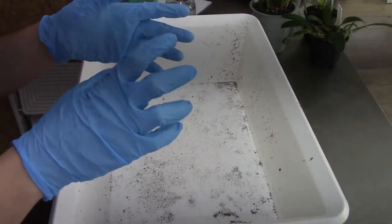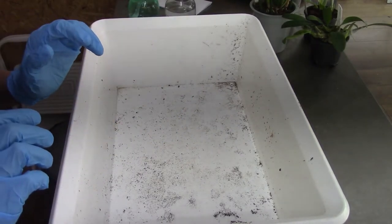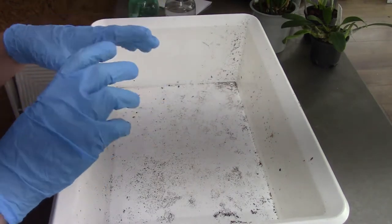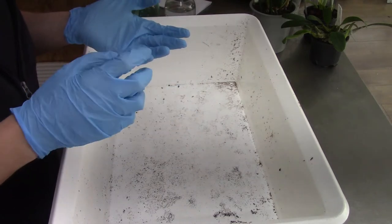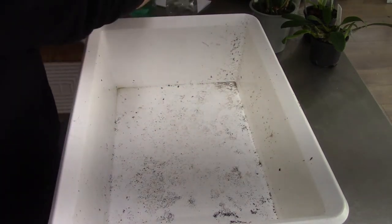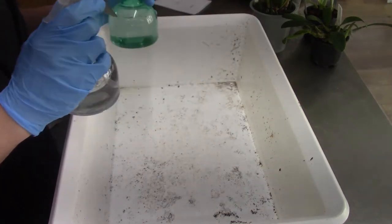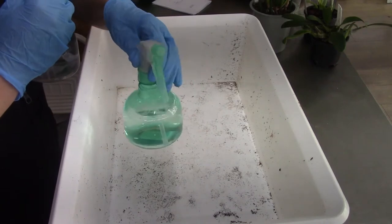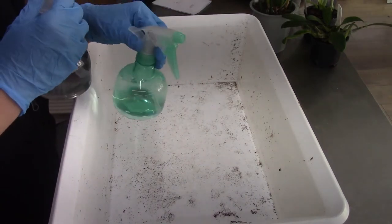I put on my gloves this time — one of the repottings I have on my video I forgot them and there were sort of worms in the pot, so I did regret that and probably learned my lesson. I also have my alcohol ready to disinfect my scissors, and I have hydrogen peroxide in this green little bottle for cleaning out the roots.